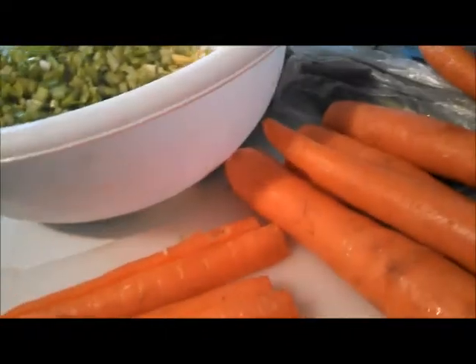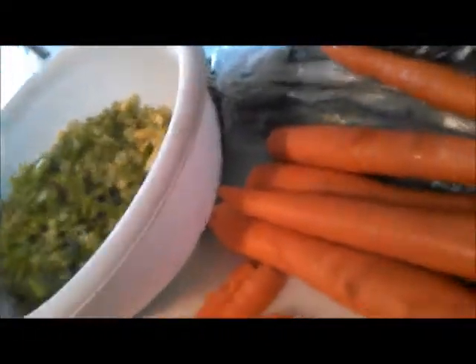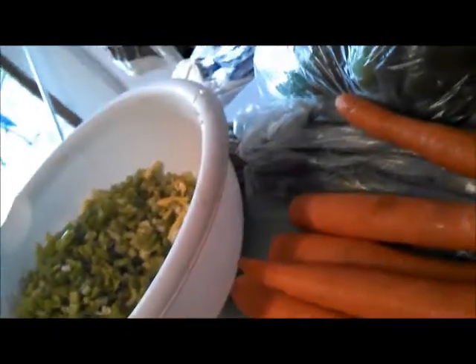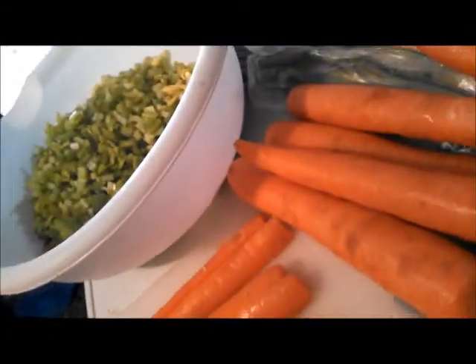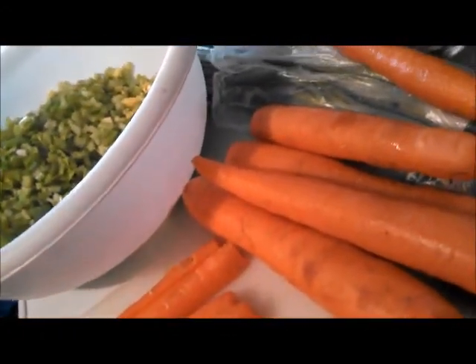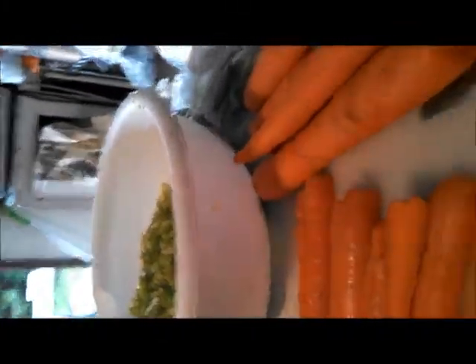Next up is chopping up the fruits for the fruit salads I'm going to have, and my watermelons. I'll make a video then and maybe give you a super close look at the soup firsthand.